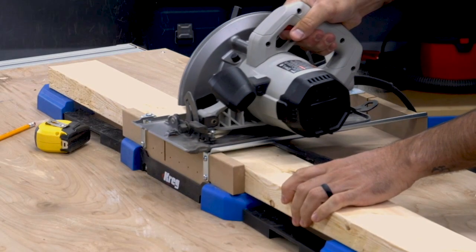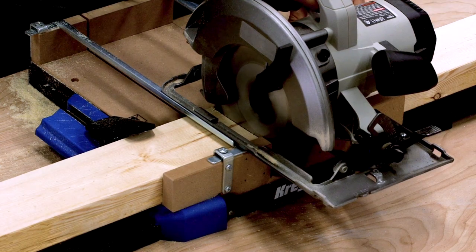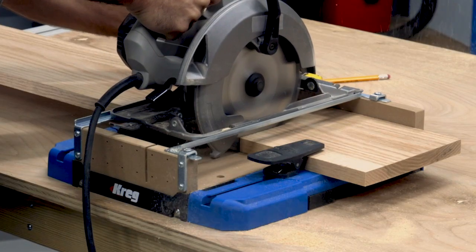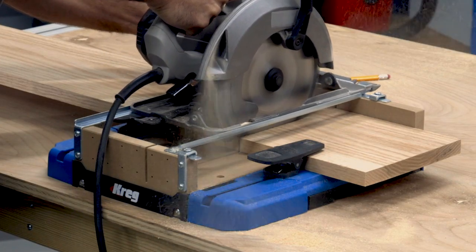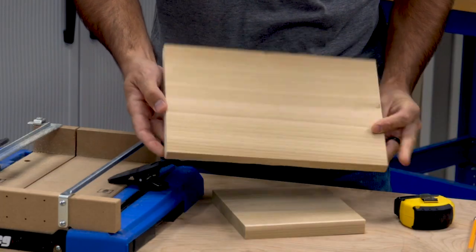The SureCut backboard does a couple more things. First, it supports the board and holds it square to the blade. Second, it supports the wood fibers on either side of the cut so that you don't get tear out as the blade exits the wood, which is a common problem with miter saws.